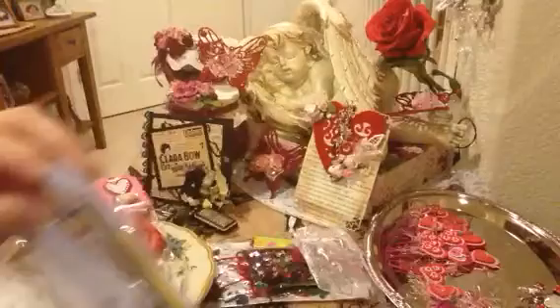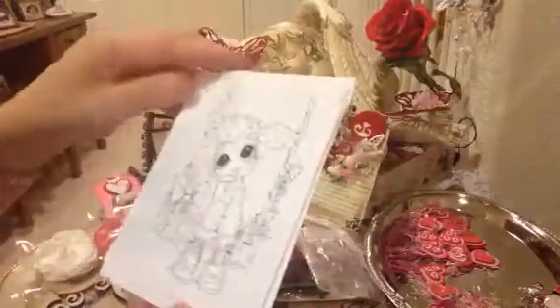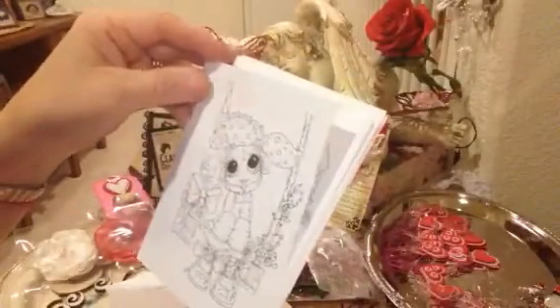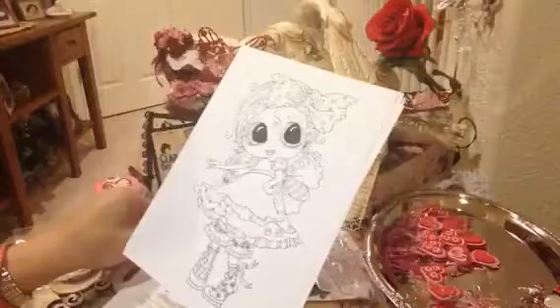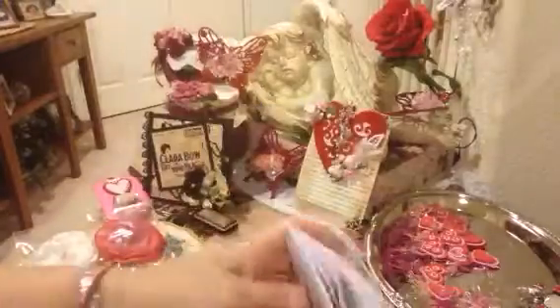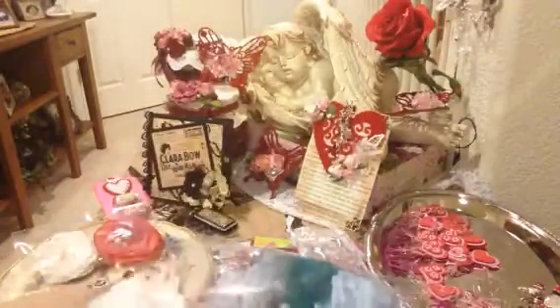Oh my gosh, that's so cute! And look at this box of goodness — she has overstuffed it! Beautiful flower and all kinds of fibers here. She's got some really pretty images — oh my gosh, thank you for sharing. Oh how cute — oh Tracy, thank you so much, I love them! Oh my gosh, you give me so many. I love her — how fun! I can't wait to play with her. Thank you so much!